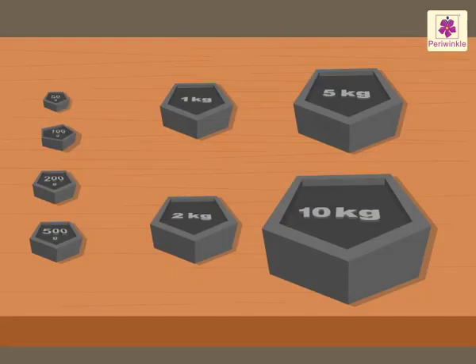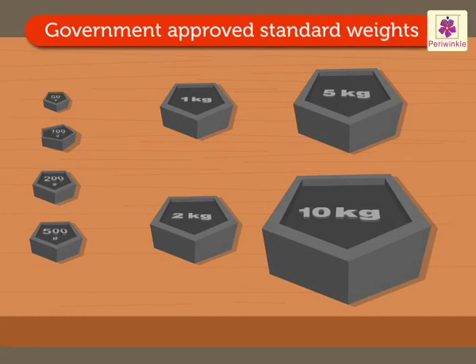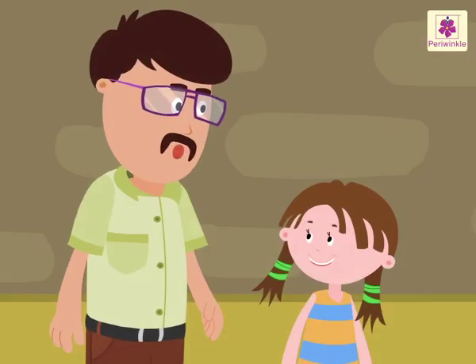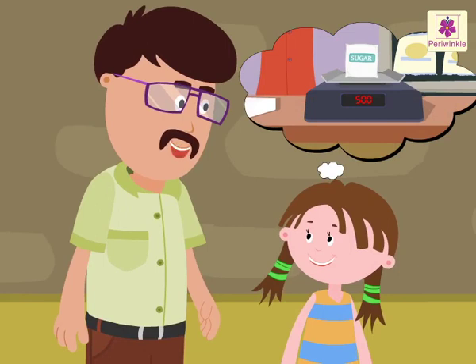Look at those weights with the vegetable seller. These are called standard weights. They are approved by the government and are used with the simple balance. We can also use an electronic balance or a spring balance to measure weight.